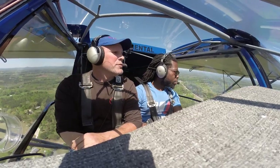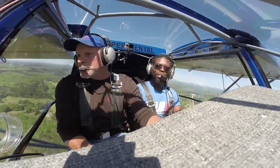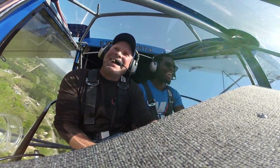We were cruising along and I made the mistake of saying this is the lowest I've ever consistently flown in an airplane. Troy told me, 'No, this is not low,' and then dipped even lower.